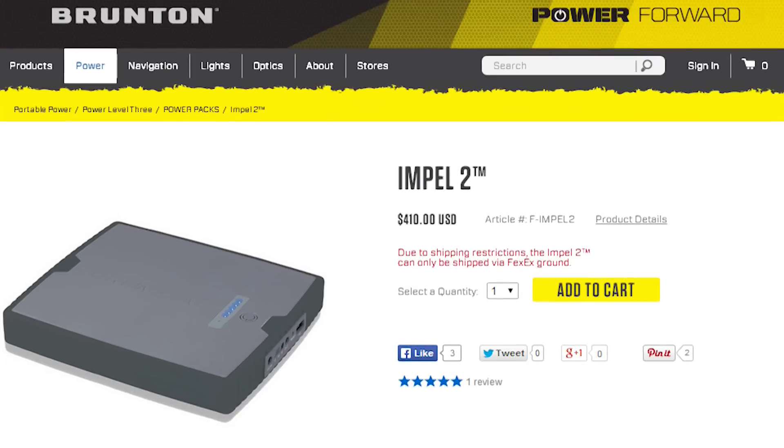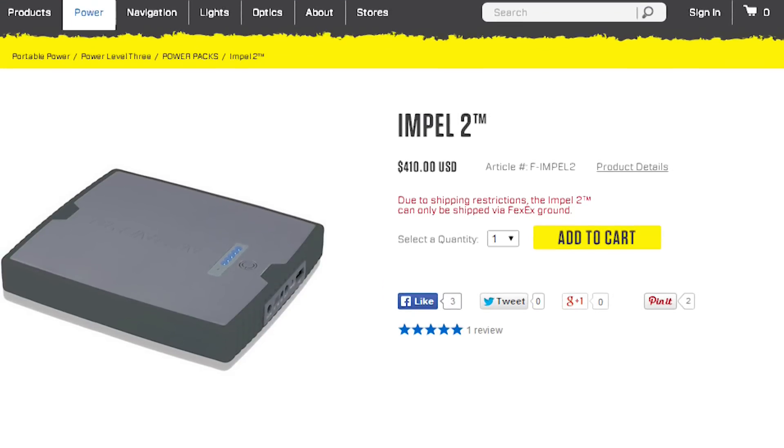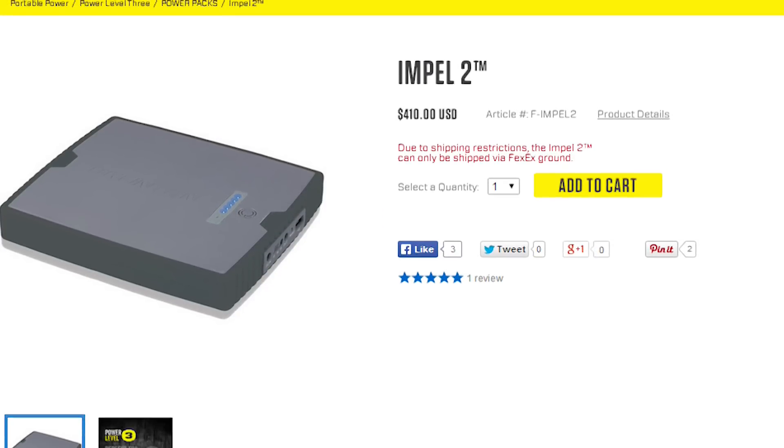Speaking of pricing, from browsing Brunton's website, it looks like they are taking some pretty sweet profit on their products in general. Their equivalent to the IntuCircuit 12,000 mAh charger is called the Impel-2, and comes with a rugged casing and costs $400 — that is eight times as much for that rugged casing. You might as well just buy eight of the other one. So maybe what it'll take is another brand to bring fuel cell products to market, and we'll get a result that makes a bit more sense for the average consumer.